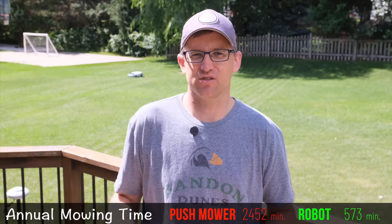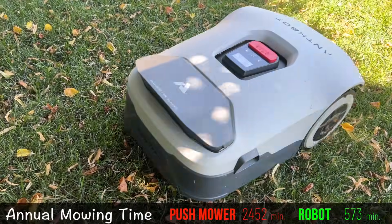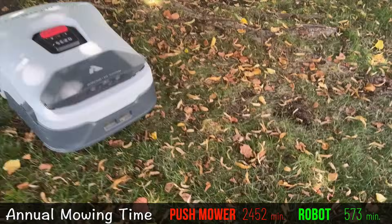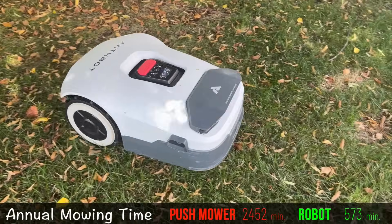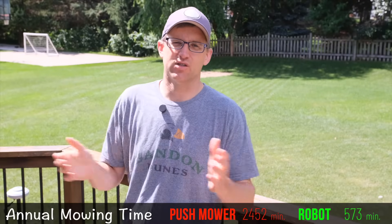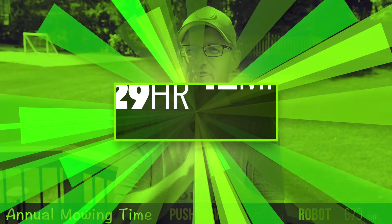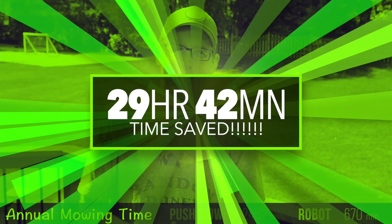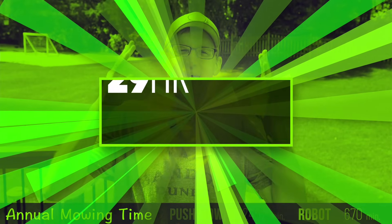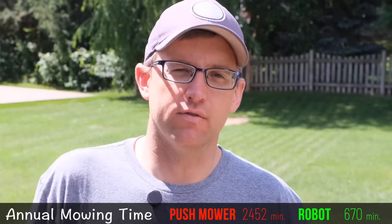Robot mowers have no suction, so they're not going to chop up leaves like a traditional mower will. I'm almost guaranteed to let the leaves pile up to the point where the robot mower can no longer mow effectively, and I'll have to mow it myself at least once at the end of the season — so I'm adding another 97 minutes to the robot mower's annual total. Even factoring that in, along with annual maintenance for both mowers, the robot mower is going to save us about 30 hours a year — that's seven bonus rounds of golf every summer. I'm never going back to mowing my lawn again, except once in the fall when I forget to rake the leaves.